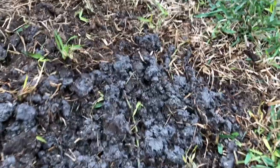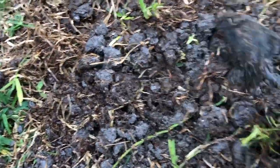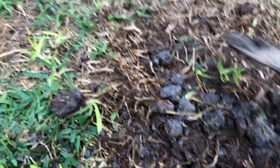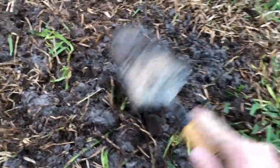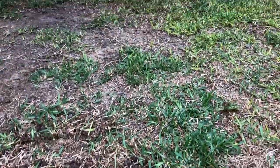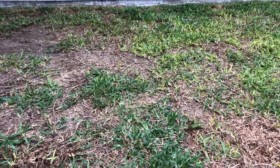These grubs are typically developed from Japanese beetles. I'm checking this section here — about a 12 by 12 square — and I'm not finding any. I've obviously got very clay soils, like Corpus Christi clay, so I'm going to figure out a different solution. It's probably not grubs, so it could be brown patch or take-all root rot.